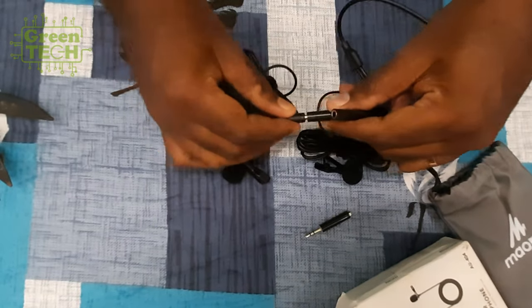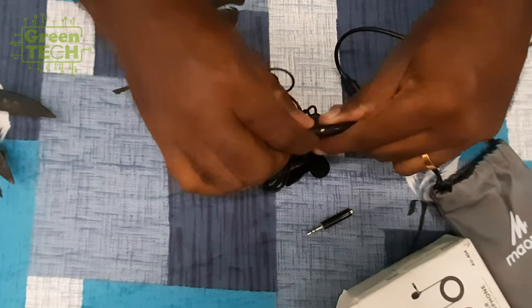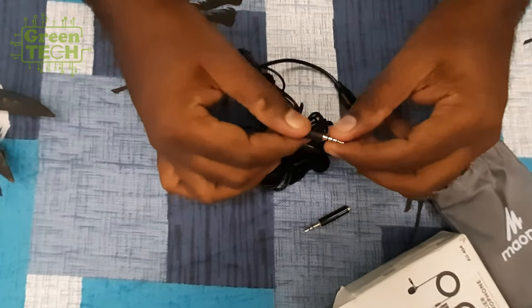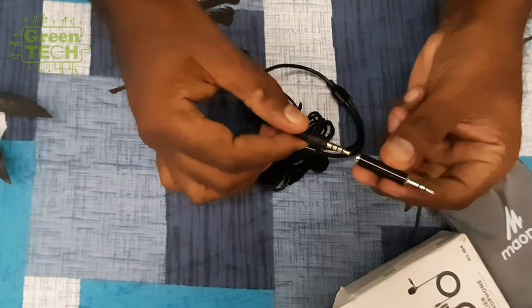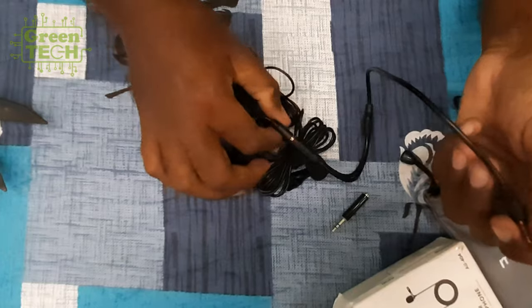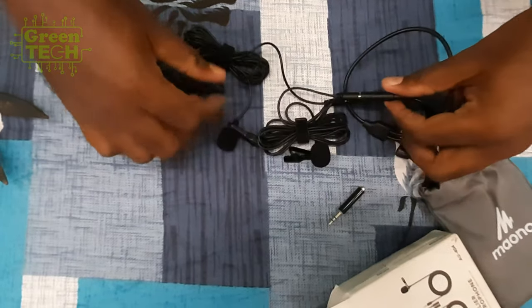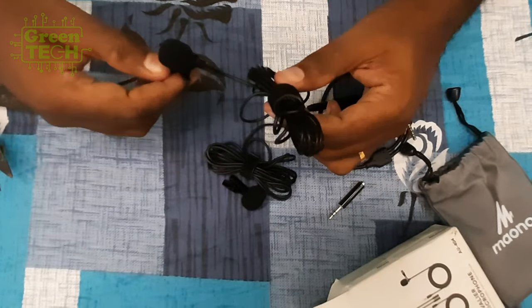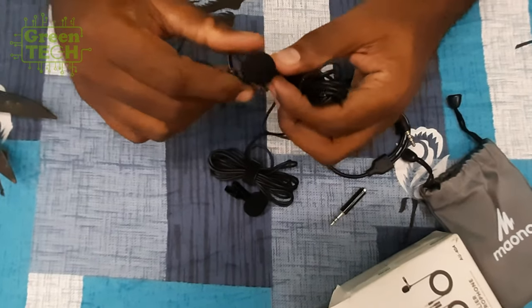You can record with two mics on your phone and your PC. This is a budget mic. It's a very low price. You can buy it on Amazon. Now let's start with the microphone.